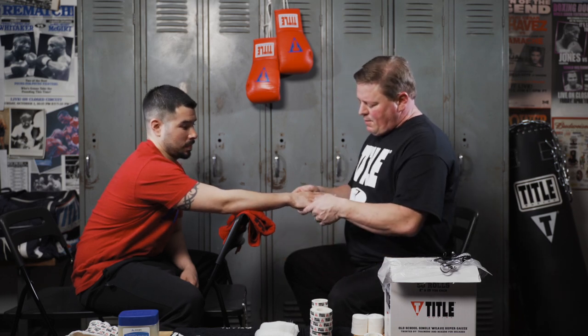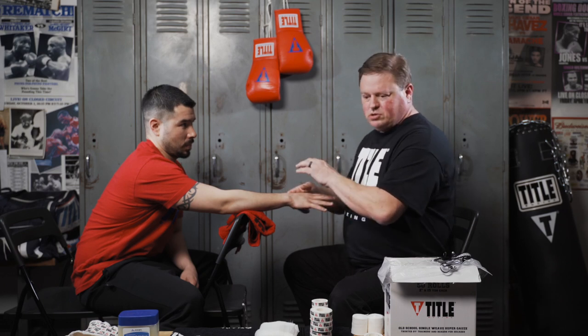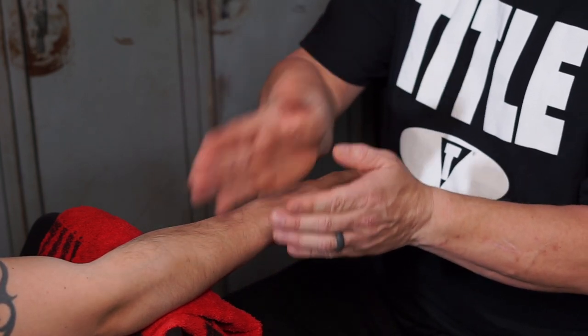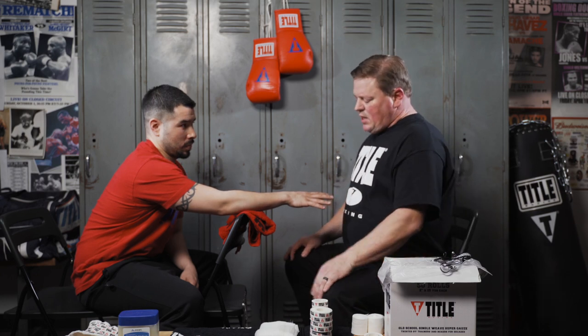The knockout wrap historically is a large knuckle pad with supported wrists going in one to two directions. My wrap goes three directions — it's actually criss-crossed across those. The reason I do that is because the knockout wrap of before is very good for straight punches, but as the game has progressed, people have learned to hit from different angles, so we've adapted the wraps to accommodate the safety of the fighter.